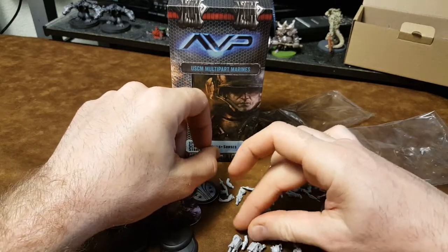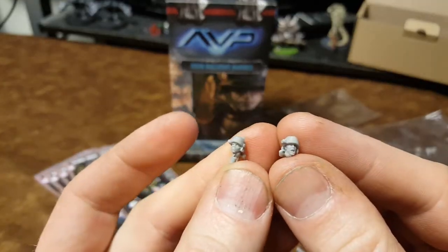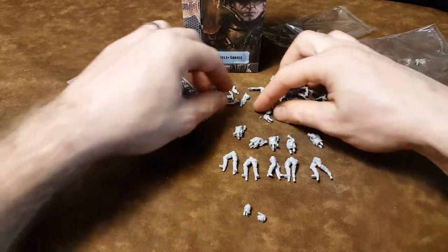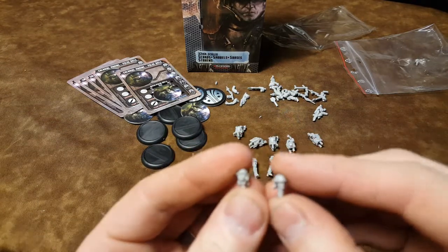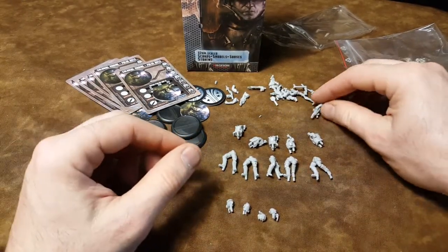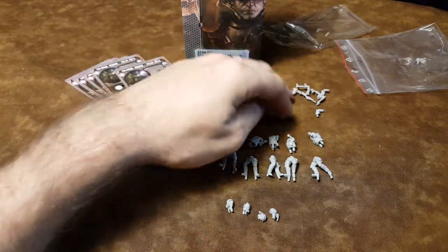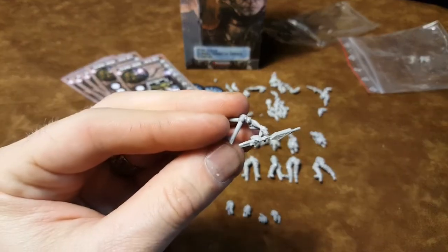Now let's look at all the bits here. Looks like we have the heads separately. You got the heads, there's a couple more. These basically look just like the original Alien Marines actually. Yeah, these look the same as the ones that you get in the first edition box or if you get the regular USCM Marines. The only difference is they are chopped into little bits, with a little bit more customizing options.